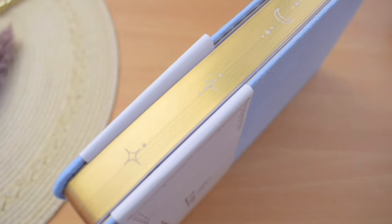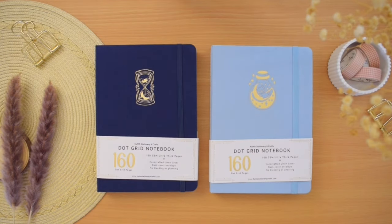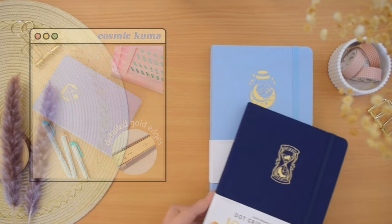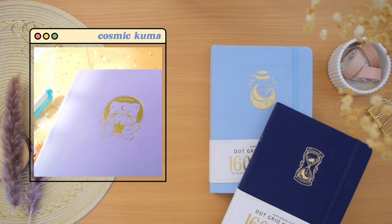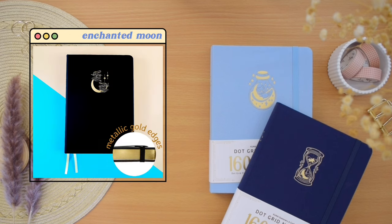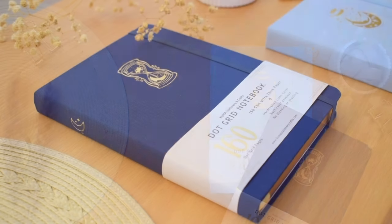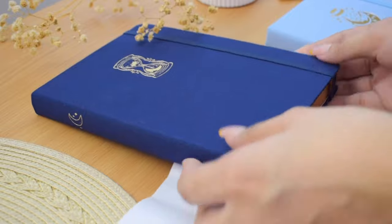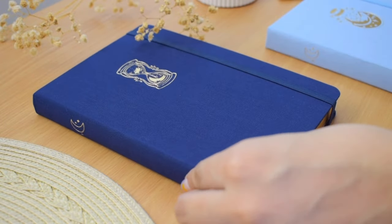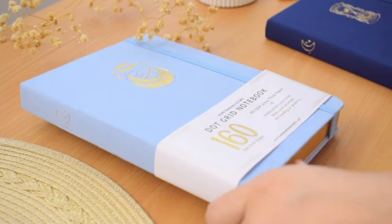There are four notebook designs and two cover options in their Luna collection. The other two are the Cosmic Kuma in purple and Enchanted Moon in black, and both come in vegan leather hardcover. Their notebooks are currently available in one size, which is A5. I will leave the link to their website below, and if you're interested to try one of these notebooks out, they also provided an affiliate or discount code — use REUSE10 for 10% off.